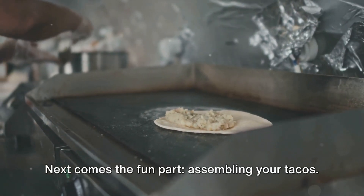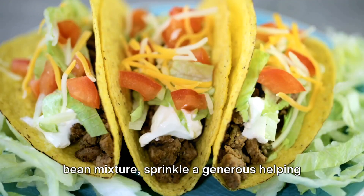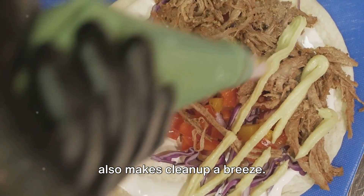Next comes the fun part: assembling your tacos. Fill your taco shells with the beef and bean mixture, sprinkle a generous helping of cheese on top, and arrange them on a baking sheet. This not only speeds up the process but also makes cleanup a breeze.